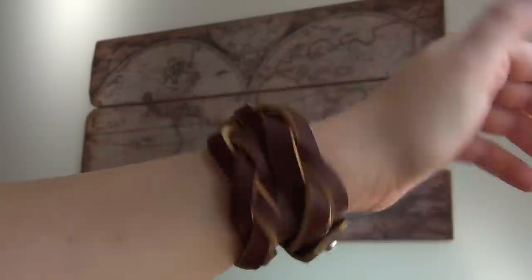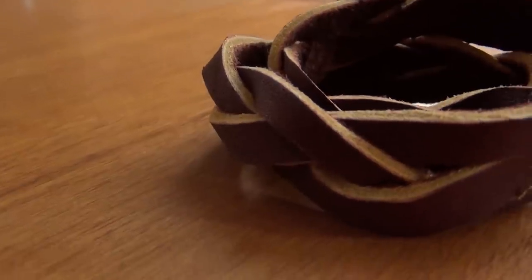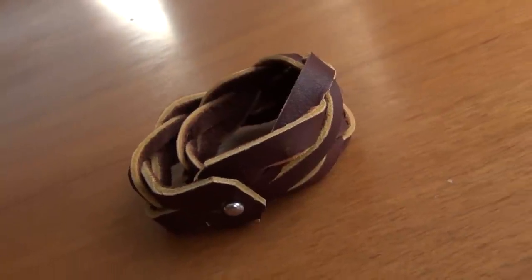And that is your finished bracelet! Thanks for watching! If you enjoyed this video, remember to like, share, and subscribe!